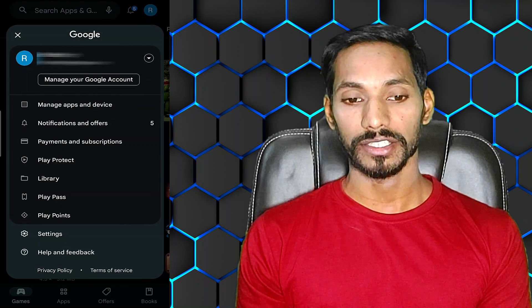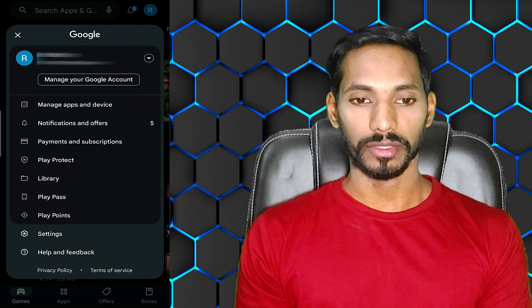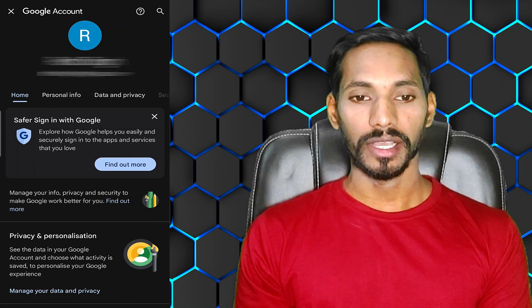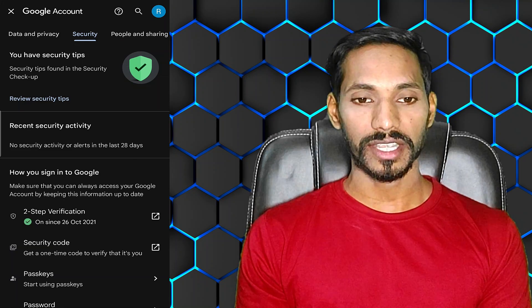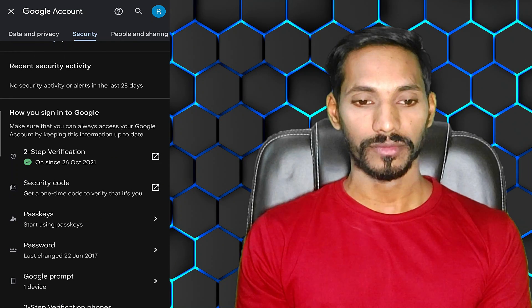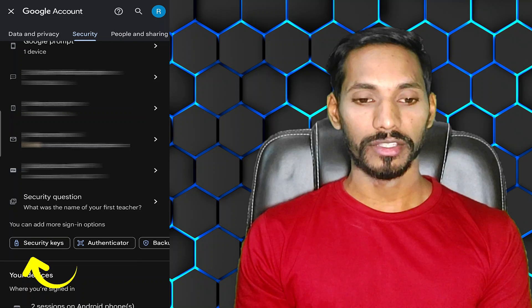Go to your Google account and click on 'Manage your Google account.' Click on the 'Security' option at the top. Then scroll down and you will see an option called 'Security Key.' Click on that.